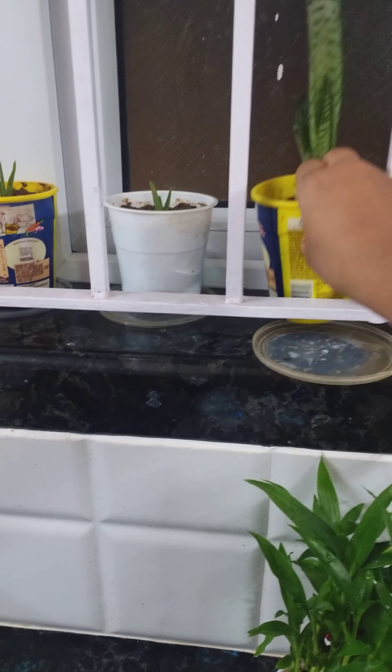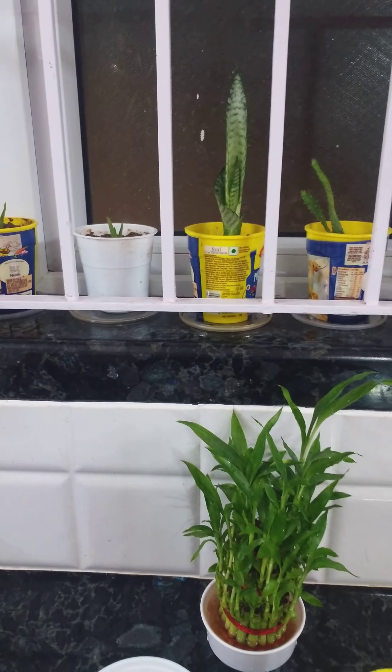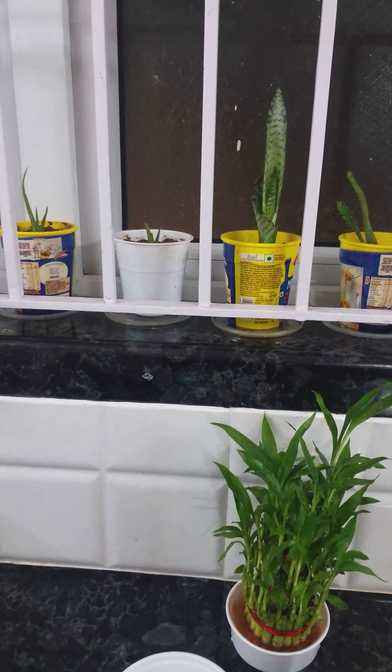Make sure that you use the lid of the container as a plate at the bottom of the pot so that water does not leak outside.